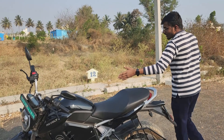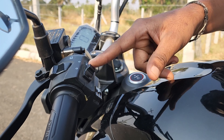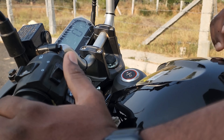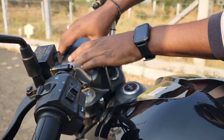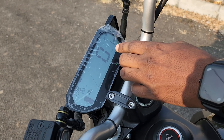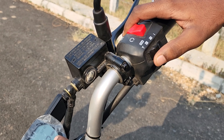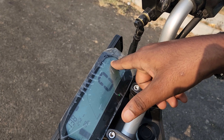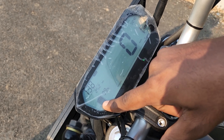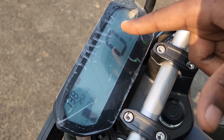On the Revolt RV400, you have a separate button and indicators, similar to a normal bike. The display shows all details for the user. For example, you can change the gear mode — Sport, Normal, or Eco. It also shows temperature and battery charge.